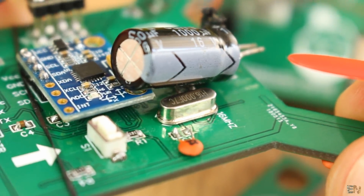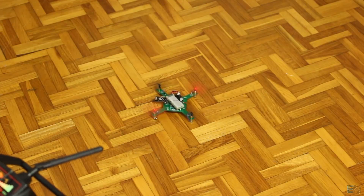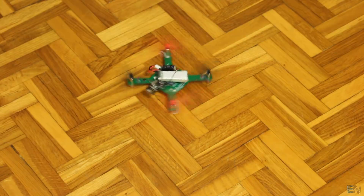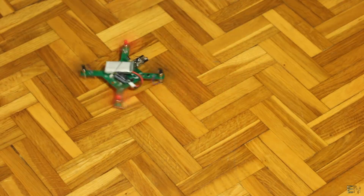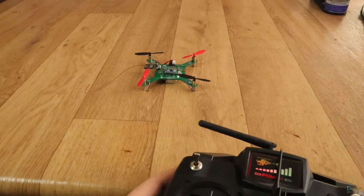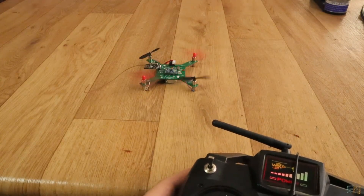Before we end this video, let's see some tests. Sometimes the drone lifts itself like 3 or 4 cm, but nothing more. I can control it, but with so much weight all the tests are useless. So definitely the weight is the major problem.